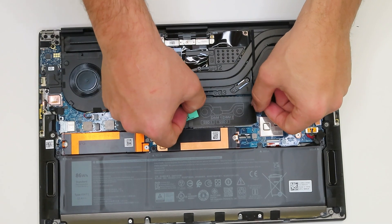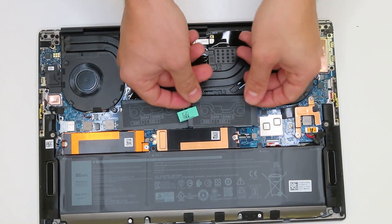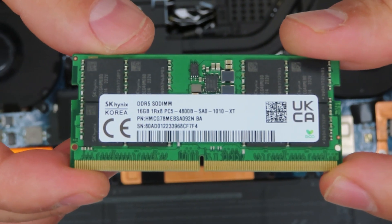Once you pull the bottom case out, we can move to the memory RAM. There are two slots — currently the laptop has 16GB DDR5 in each slot. However, you can go up to 32GB per slot, which will make your laptop perform even faster.